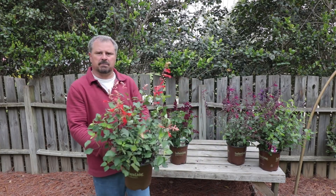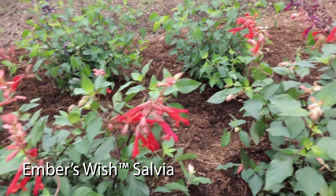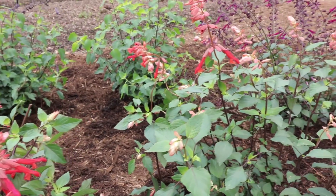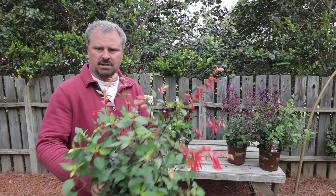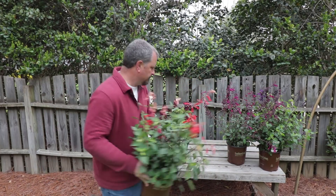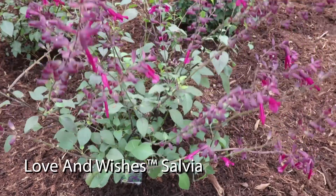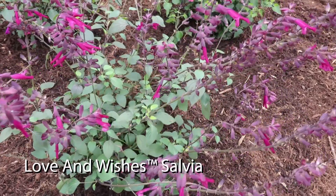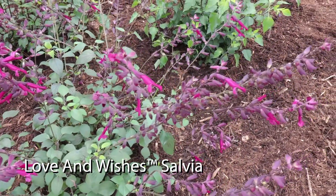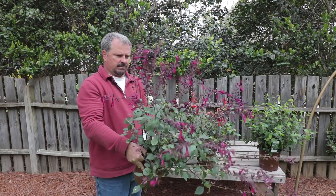This variety right here is called Ember's Wish. It's almost a pink or coral bud and then the flower opens to a red color — it's a two-tone plant. And this one, Ember's Wish, and the next one I'm going to show you, the Love and Wishes salvia — some portion of buying these actually goes to the Make-A-Wish Foundation, which is kind of nice.